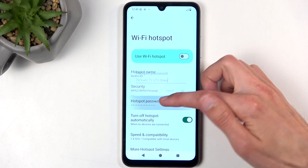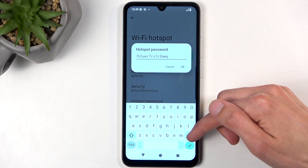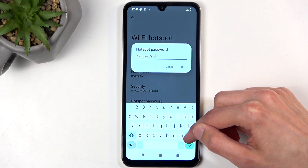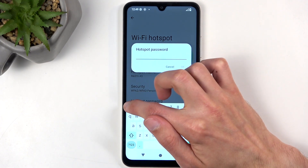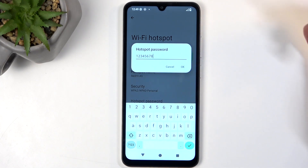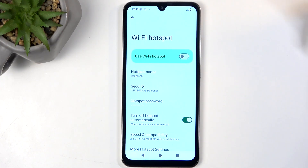In here, I recommend selecting the hotspot password, which is randomly generated, and just straight up getting rid of it. Next, set up your password, which will need to have at least eight characters in length — that can be letters, numbers, doesn't really matter.